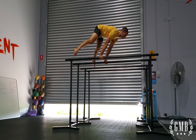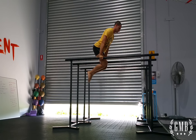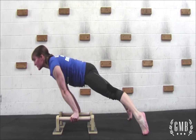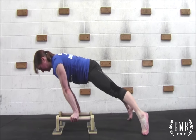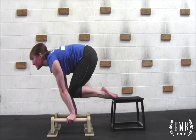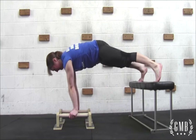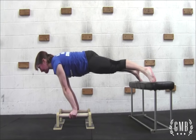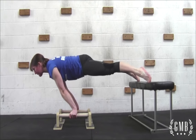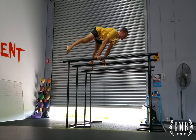If you have access to a high set of p-bars there are so many more options, but even with a very low set of p-bars there's still so much you can do. For example, use a block or a chair to elevate your feet in order to work on further strengthening your planche — you can even place your feet on a higher bench or whatever you have available. This will take some of the pressure off your shoulders and let you focus on proper technique. Remember: push down and through the floor, keeping your elbow pitch forward and your arms completely locked out.